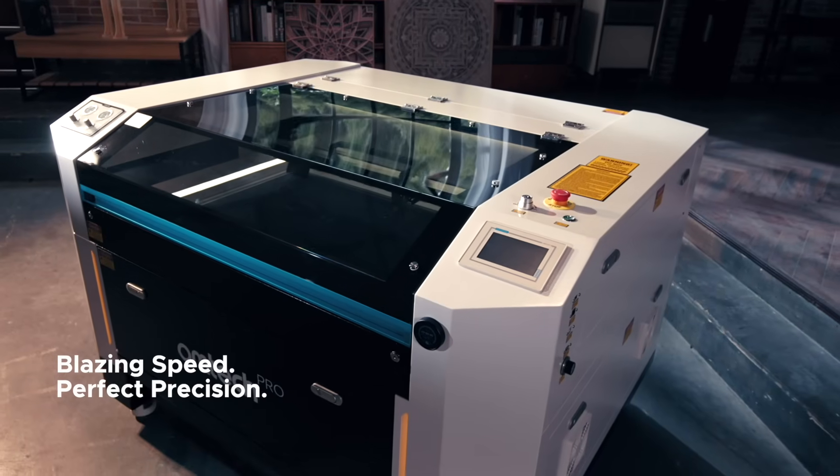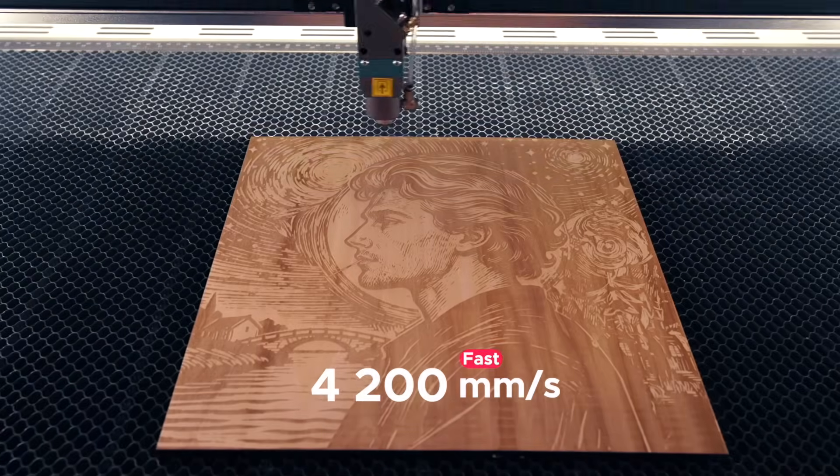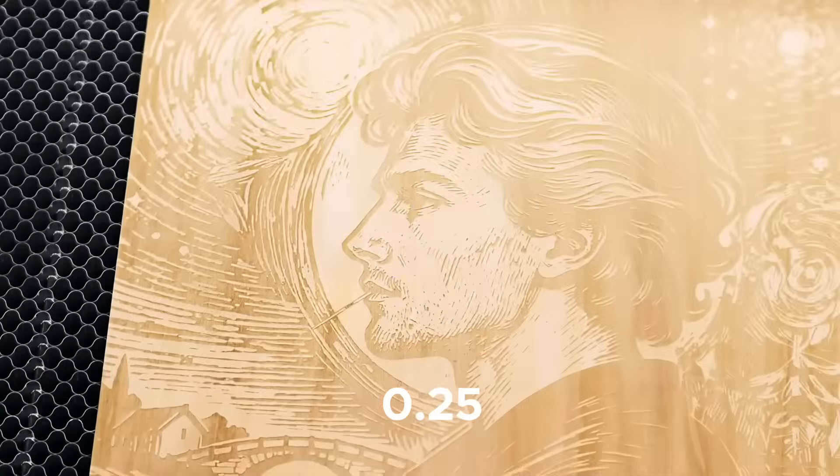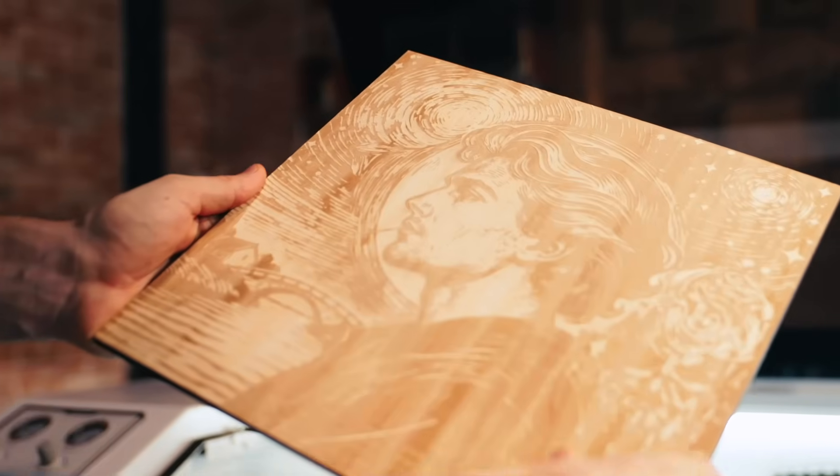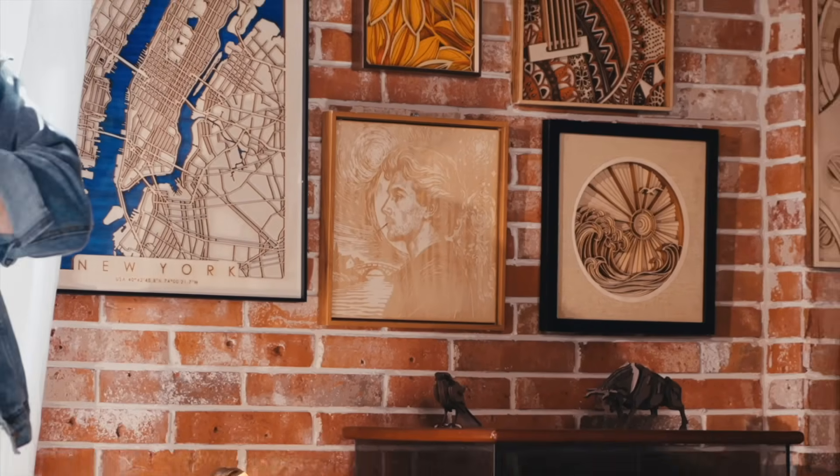Blazing speed. Perfect precision. It's blazing fast, more precise, and longer lasting. The 0.07mm spot size ensures a perfect cut every time.